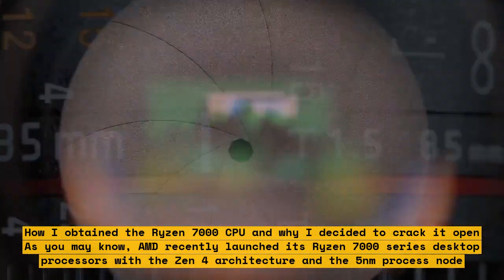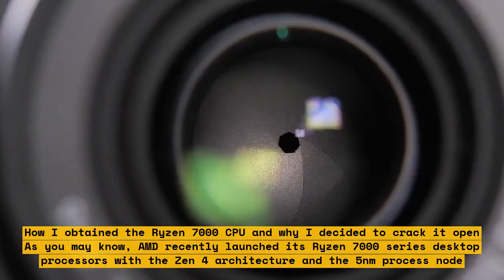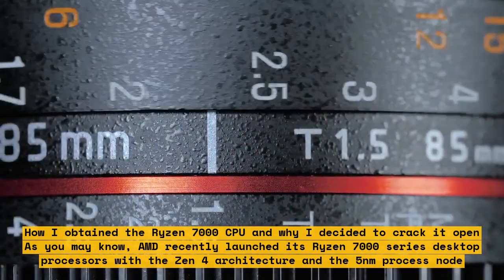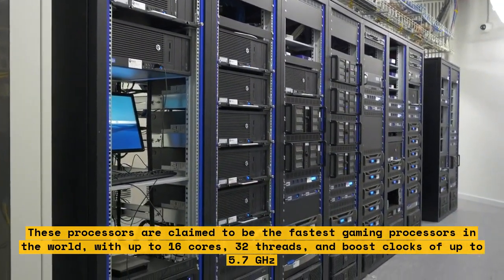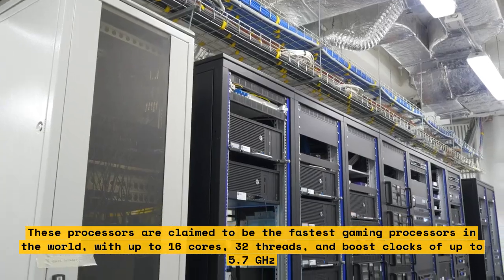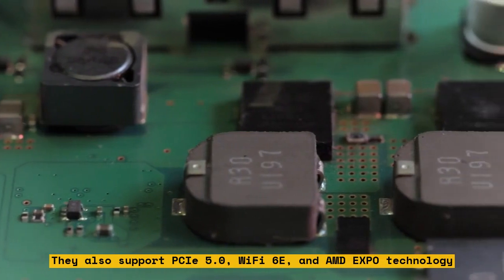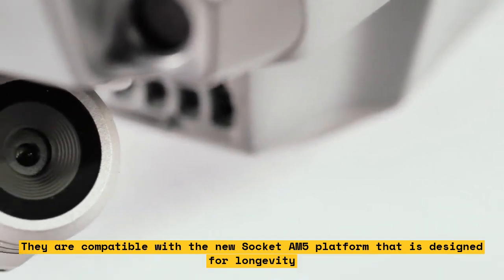AMD recently launched its Ryzen 7000 series desktop processors with the Zen 4 architecture and the 5nm process node. These processors are claimed to be the fastest gaming processors in the world, with up to 16 cores, 32 threads, and boost clocks of up to 5.7GHz. They also support PCIe 5.0, Wi-Fi 6E, and AMD Expo technology, and are compatible with the new Socket AM5 platform designed for longevity.